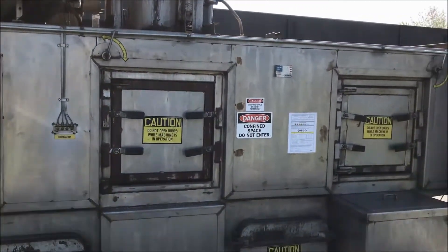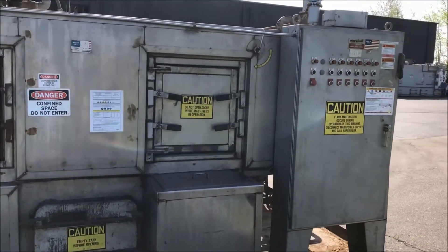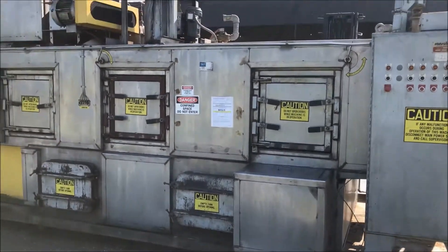Estimated weight is 20,000 pounds. Once again, this is a Ransohoff 24-inch wide, three-stage stainless steel belt washer brought to you by Lanco.